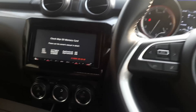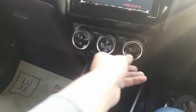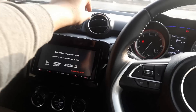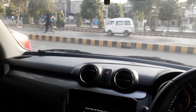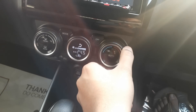Let's check the climate control. The climate control system is very good and it is digital and automatic. You can hear the sound of the car running. The AC performance is very good in this car.